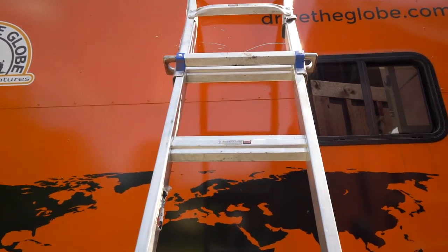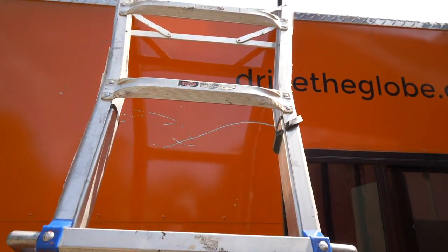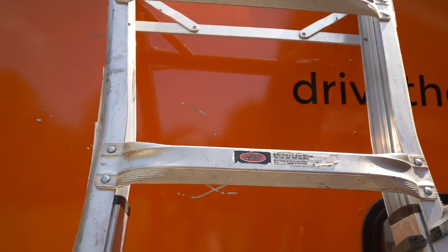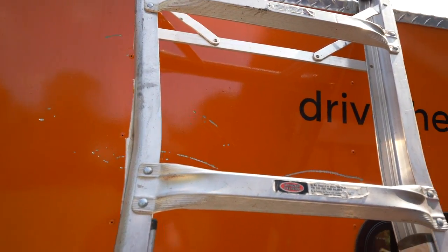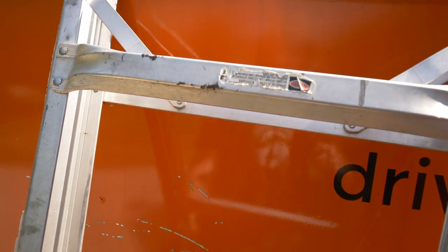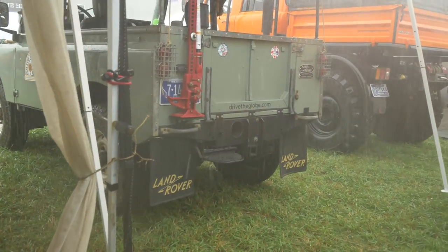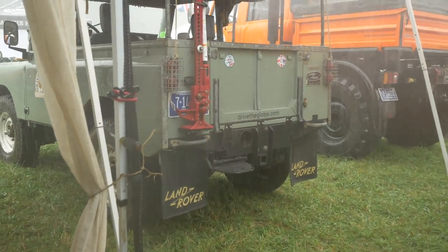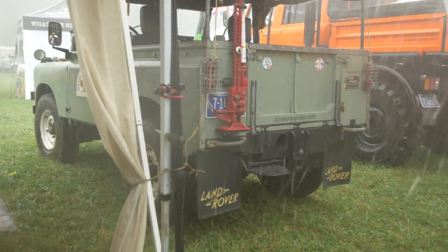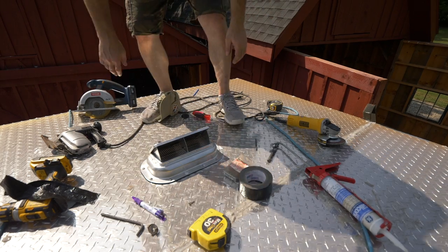I might as well show you as we go up to the roof of the trailer — note the big scratches on the side of the trailer. Those are the first battle scars, if you will, from the Muddy Chef challenge last weekend. Not from off-roading, but from the easy-up flying through the air.